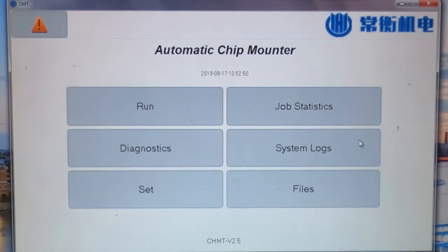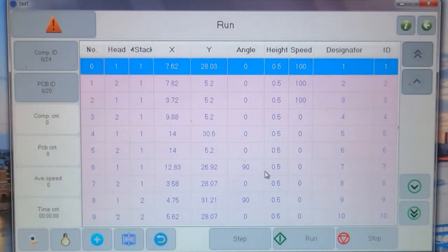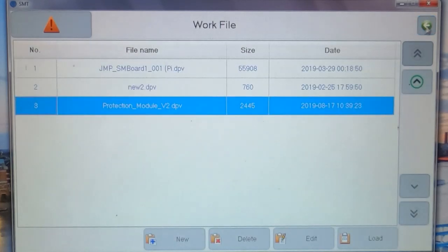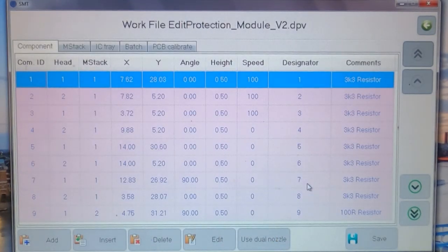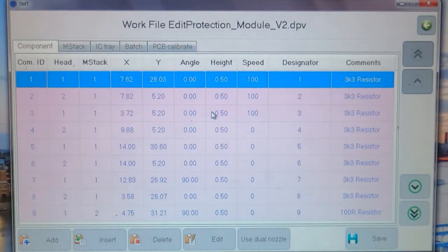Once you've got your job file imported into the software and set it up to run as a single board job, you'll see it's set up here as a job in the same way as any other board. Instead of loading it, you click on Edit. One of the advantages of doing the panelization on the machine rather than in the CAD system is that here we only need to deal with the components for a single board — setting up the positions and orientations. We don't need to do it for every single component on the panel; the machine will take care of that.